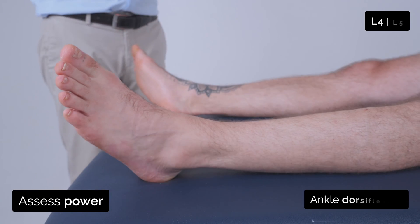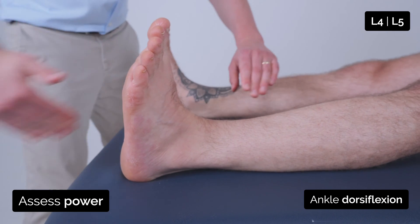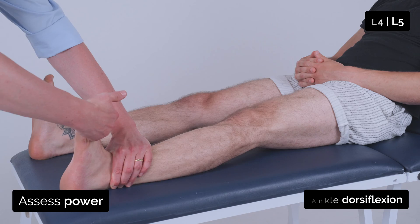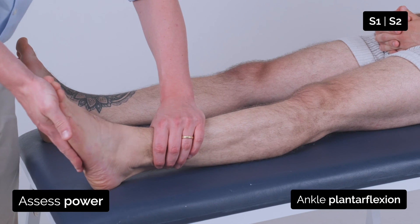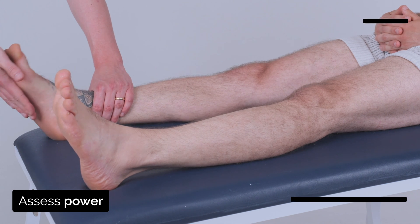Can you bring your toes up towards you and just keep them up. And can you push down against me. Good, and push down against me. Good.